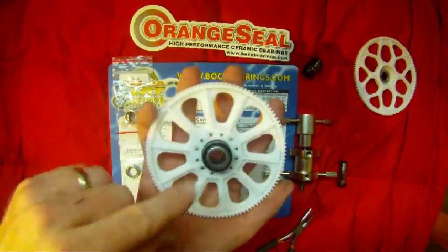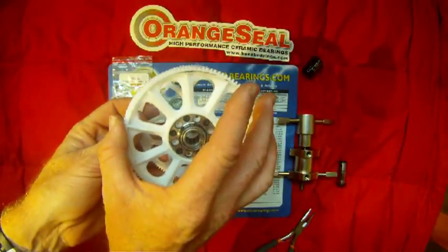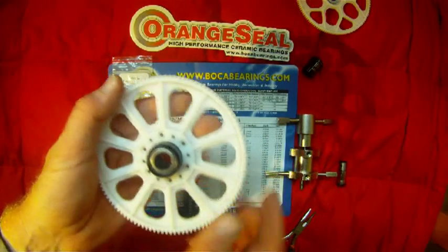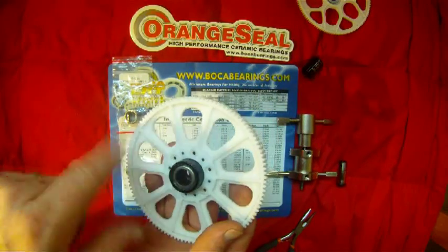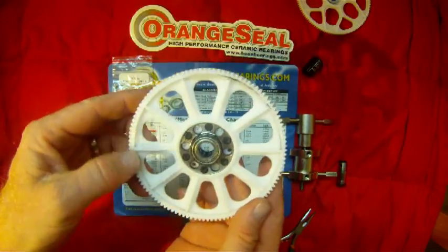One other thing to note: on the bottom of the gear where it attaches to your auto-rotation gear, if you look closely at the one-way bearing, you'll see numbers and an arrow — because this bearing is directional. If you put your new bearing in upside down, it'll be backwards and won't spin the proper way. If you try to spool up your helicopter, you're going to run into some major problems.